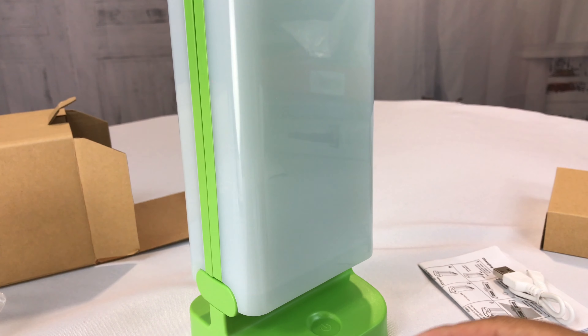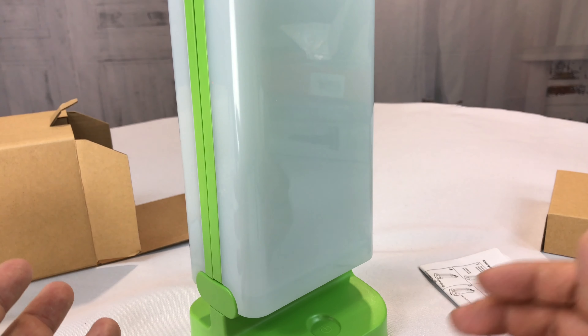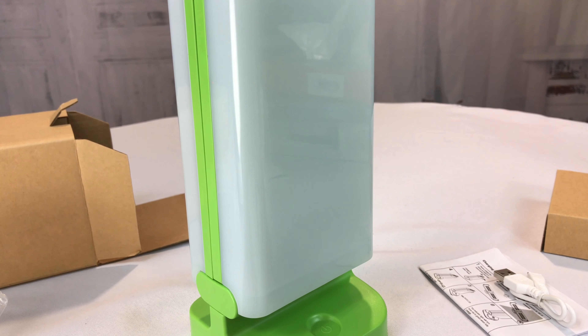I know what you're saying — how well does it work as an actual lantern? There's only one way we're going to find out. Let's take it outside in the dark and try it.